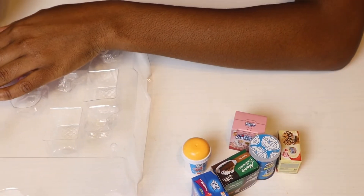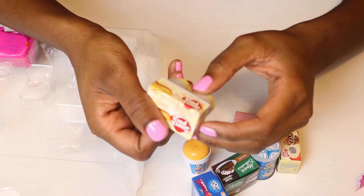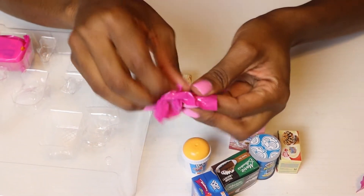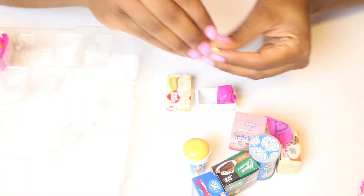Now we have two special Shopkins. This is our first one — Snap Pat. We've got Banana Cream Pie. I already have these Shopkins, so we've got another one, but that's just fine. Look at that cute little Shopkin!